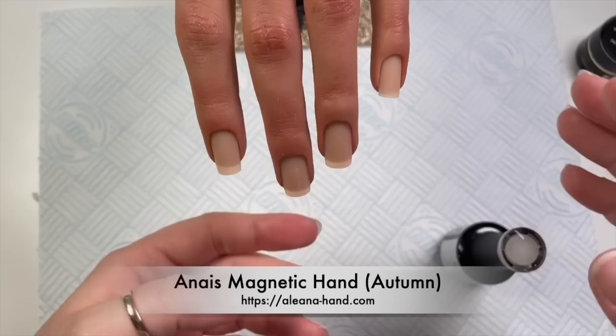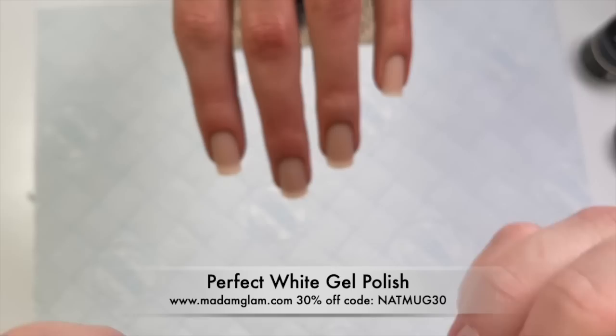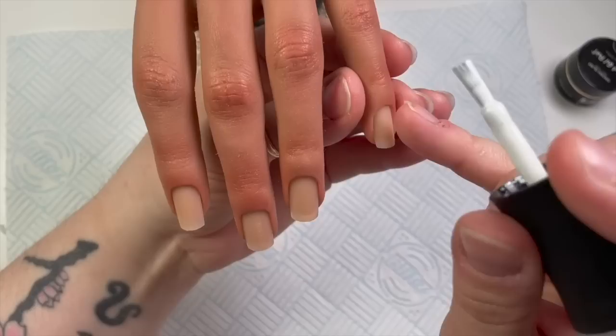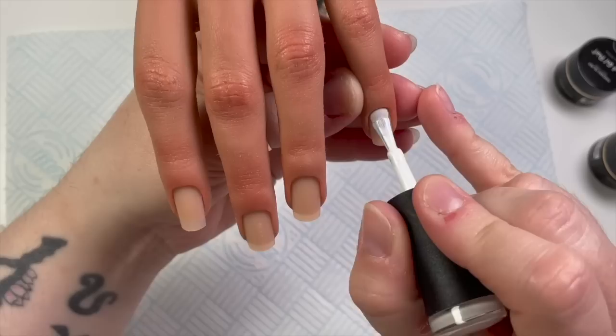Hi everyone, welcome back to another video. Today I'm going to be doing an active length set of nails because a lot of you asked if I can do some shorter nails. I've got my Alina hand — I think it's Alina, might be Eliana, I don't know — and I absolutely love her. I've popped some nails in and I thought we could do some gel polish nails on her.